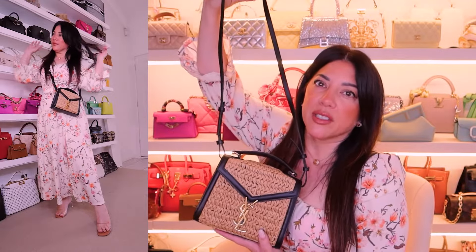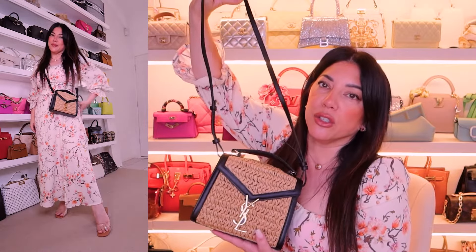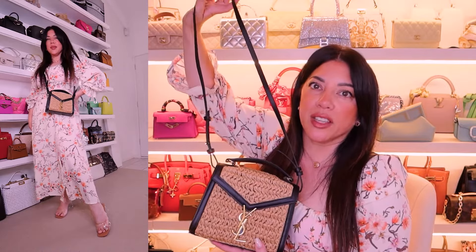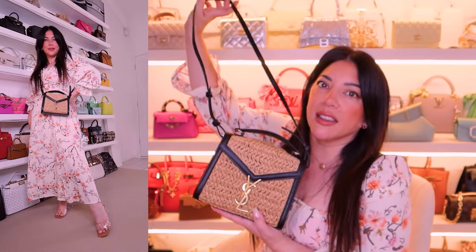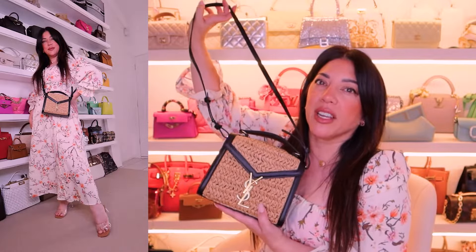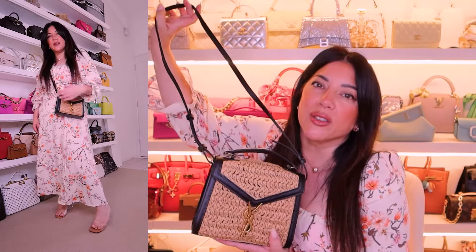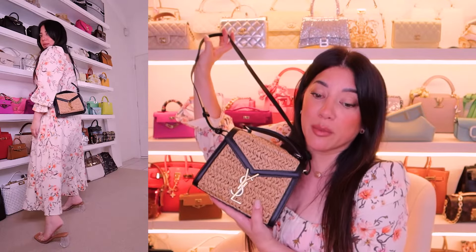I am actually super grateful that the bag came with this strap intact. These are the clips that are super problematic — really, really hard to put together. So if you can get it with it assembled, then it's great. The leather is super soft; even the strap has a lot of structure, but I can feel the leather is really, really soft.